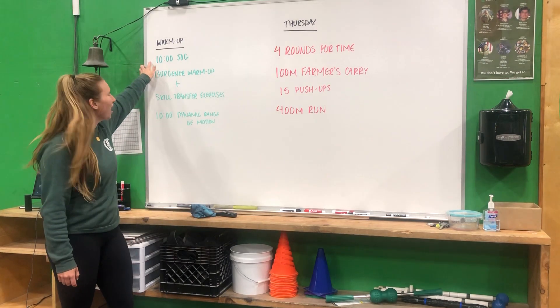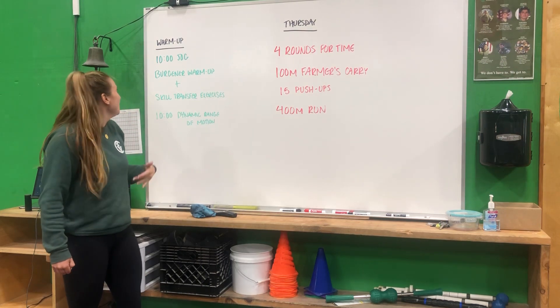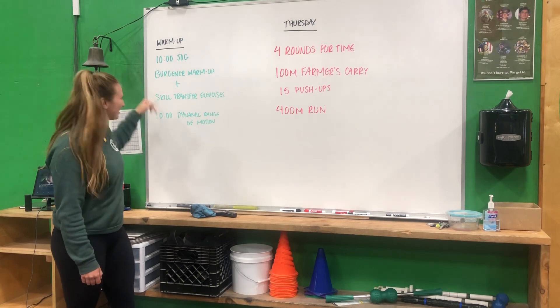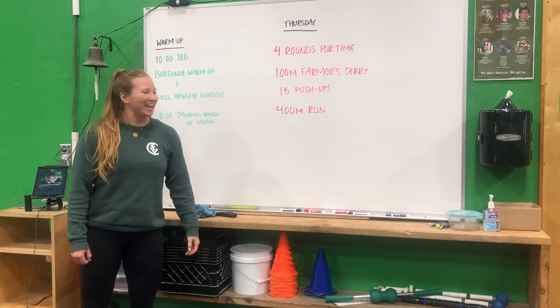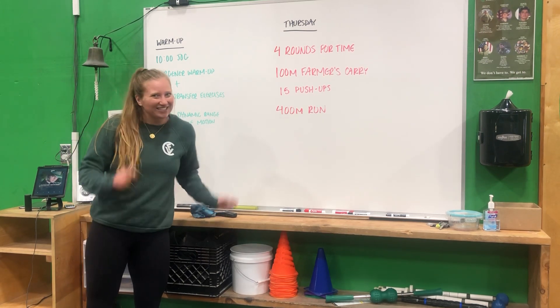Warm-up: ten-minute jog — great time to mark out where you guys are going to be doing your farmer's carries. Burgundy warm-up and skill transfer exercises — make sure you do that. Then just 10 minutes dynamic range of motion, get moving, prep the push-ups a little bit, and enjoy your Thursday. We'll see you guys soon.